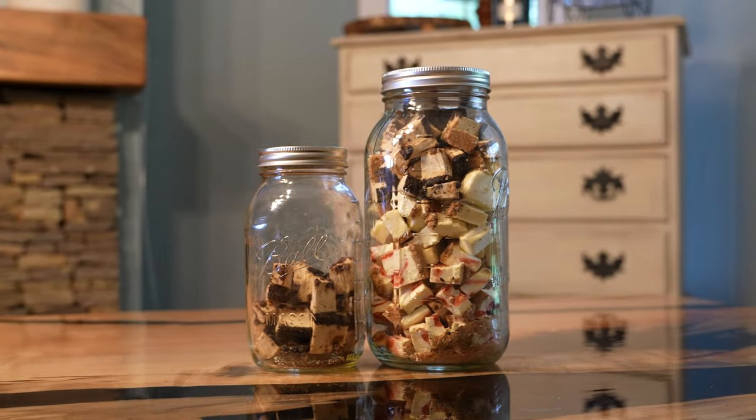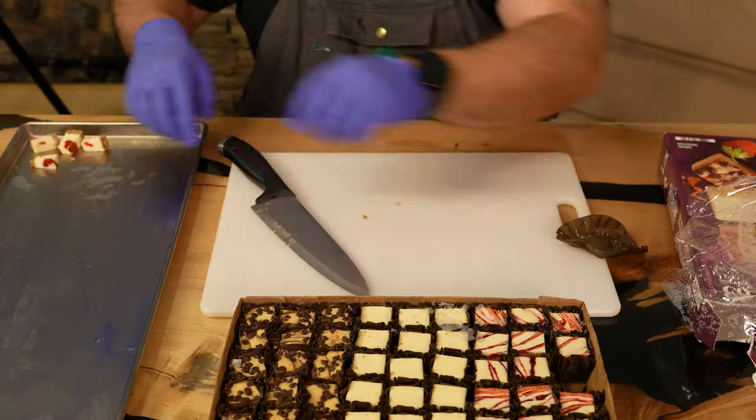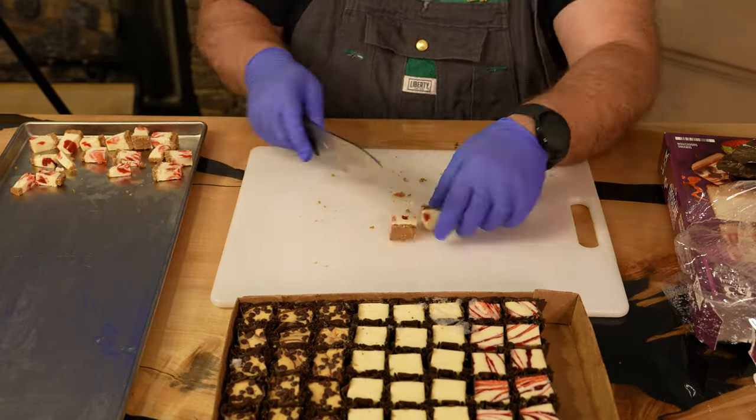Hey everyone! Today we're diving into a delicious DIY snack that's perfect for any occasion: freeze-dried cheesecake bites. You can grab these in a single package of 63 bites from Sam's Club. Check out the link in the description below.